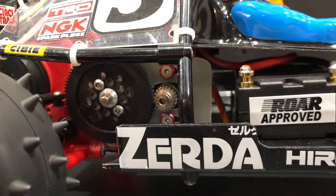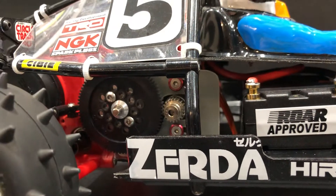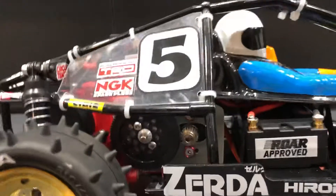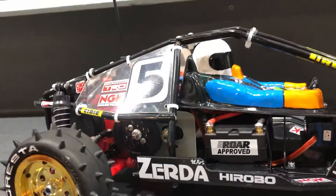It's running on some kind of a Yokomo layshaft hub to accommodate spur gears, so I can run between 32, 48, and 64 pitch spur gears if I want to. I'm told that this is a very efficient way of running the car, so I'm very excited to see how it goes out on the track.